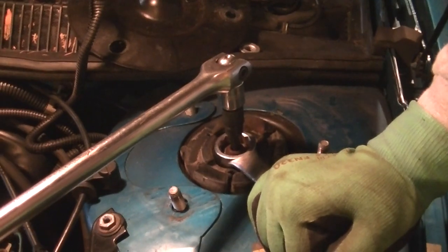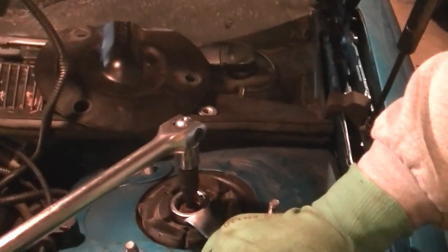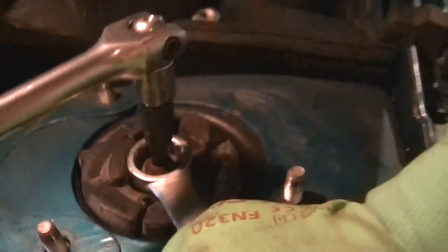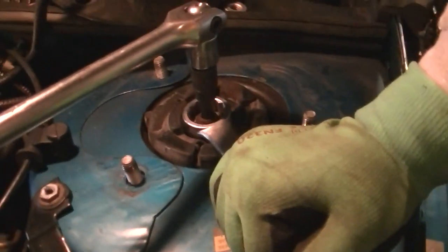Got a 15/16th wrench held by my faithful assistant Beaker and a T50 Torx, and we're going to crack that center nut much like you would on any other kind of strut.